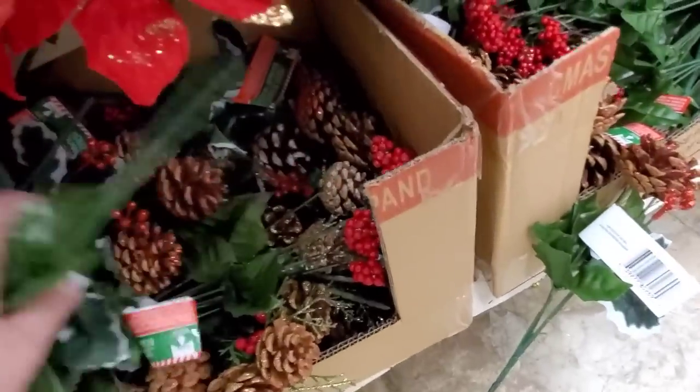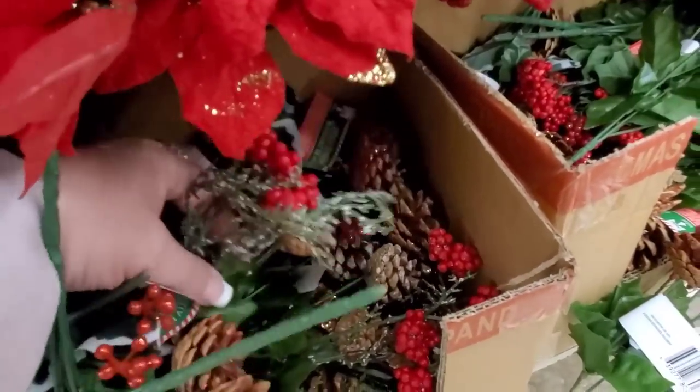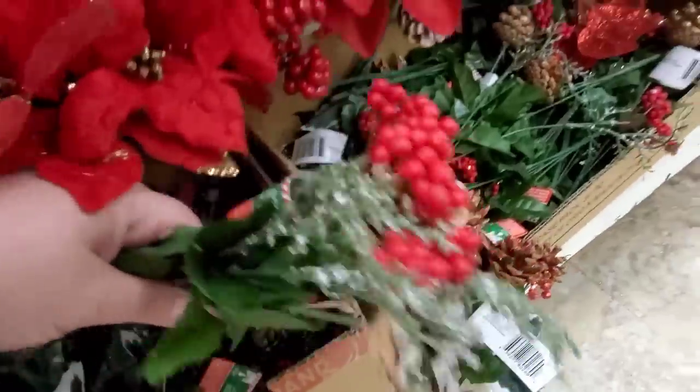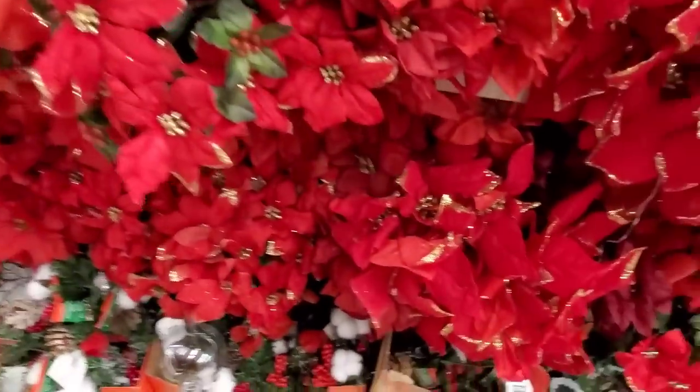That one's kind of — I don't like the thing out so far. Let's see. This one's good. Yeah. I like this one. Perfect. On to the next store, guys. We are at Big Lots.